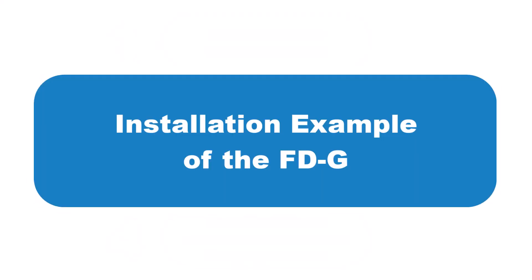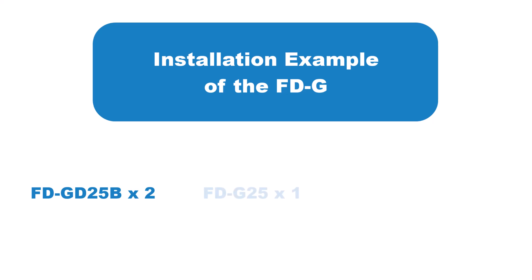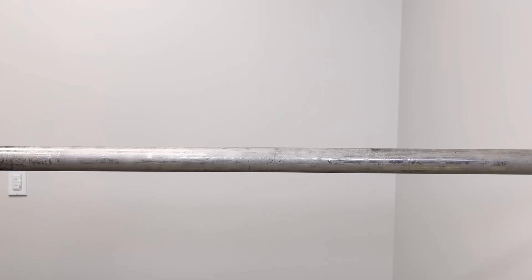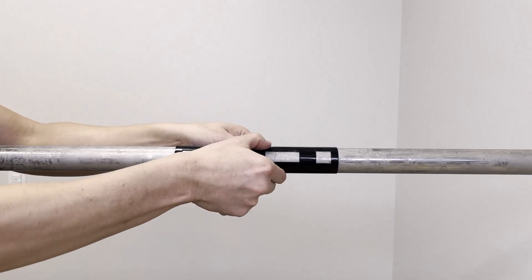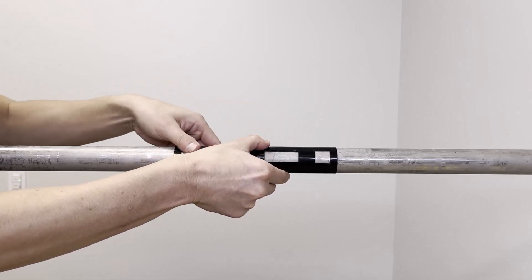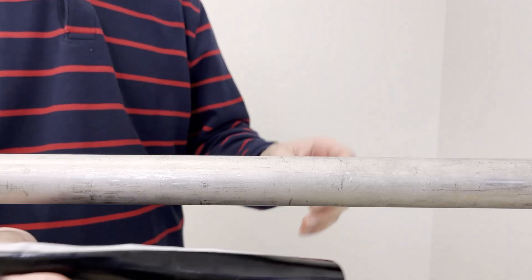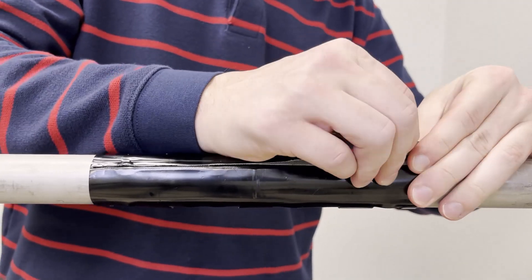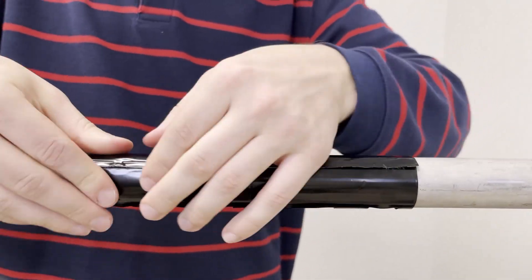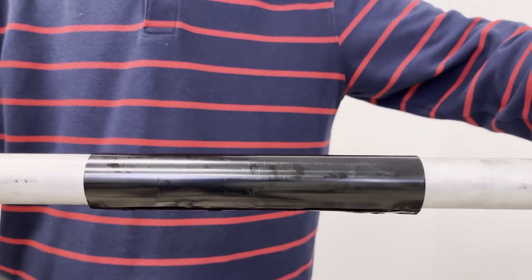Now we'll look at an installation example for the FDG on a one-inch pipe, using two sets of upstream and downstream damping material plus the main unit and its damping material. First, start with the damping material sheet and strap it around the pipe — you can identify the main unit damping material by its cutouts. It's important that it's tightly strapped onto the pipe: start at one end, pull it tight, and work your way down to the other end.